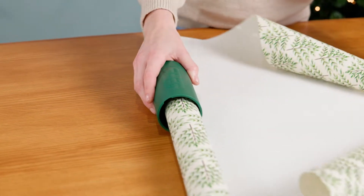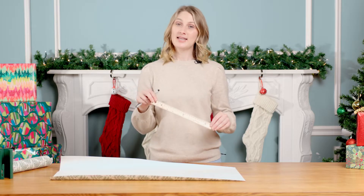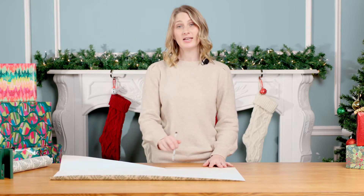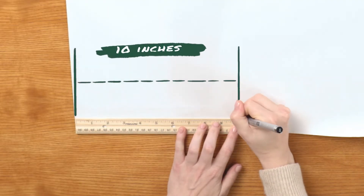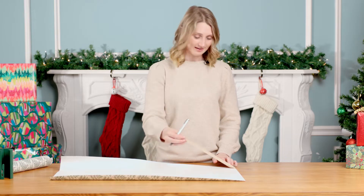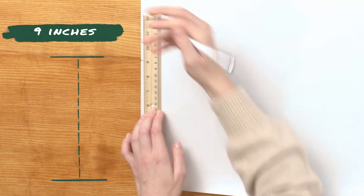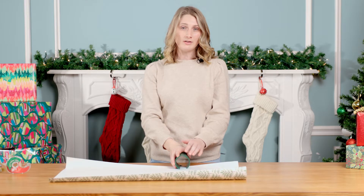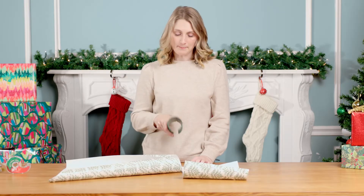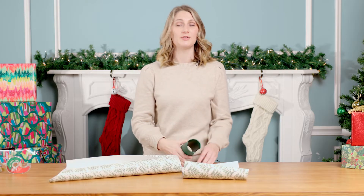Start by cutting off a decent amount of wrapping paper. The wrapping paper needs to be 10 by 9 inches, so take the ruler and measure 10 inches on the width and 9 inches in length. Once it is marked, grab the Little Elf gift wrap cutter and cut right at the mark. This tool helps you get a perfectly straight cut line every time, which is very important for this specific wrap.